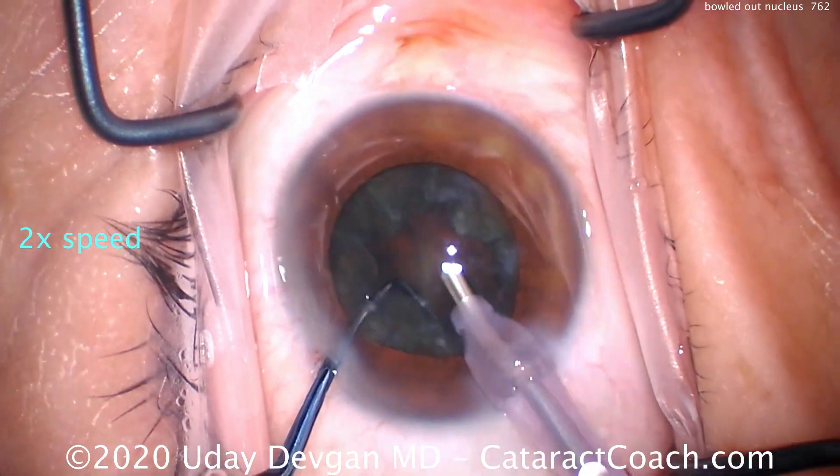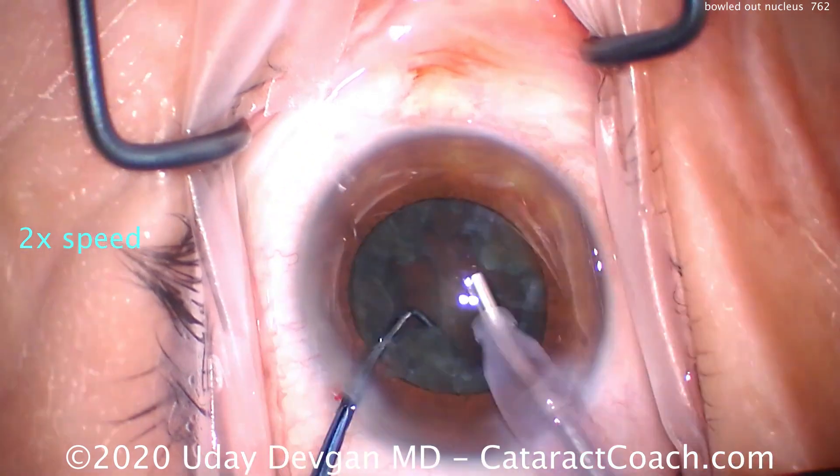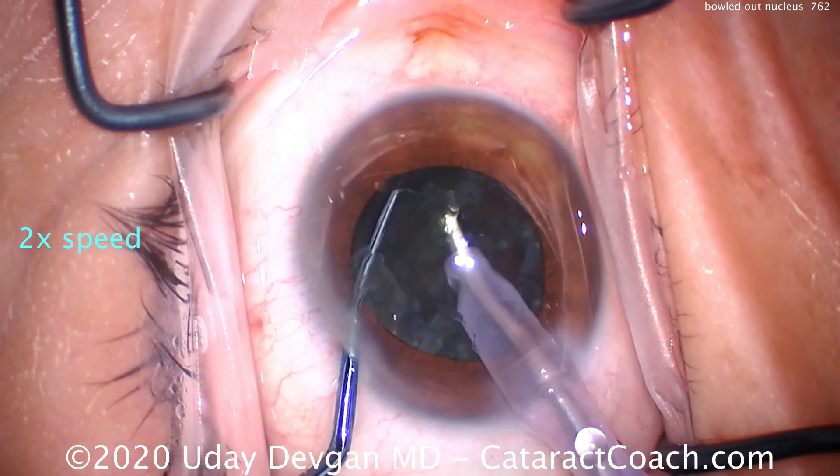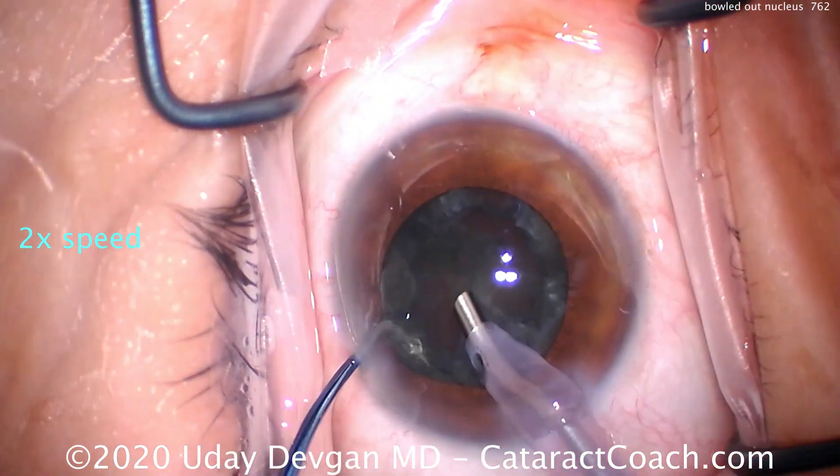I'll try again and again. Now look what we're left with — the nucleus is kind of bowled out. This nucleus was relatively soft, kind of gummy. We're bowled out here. Now what do you do?